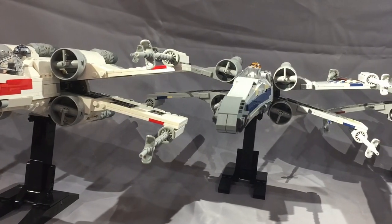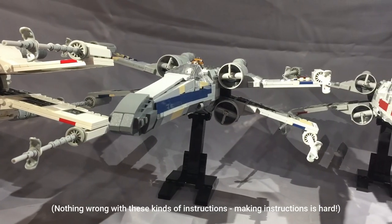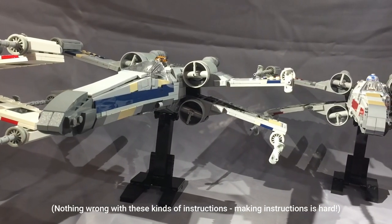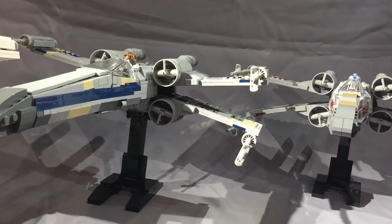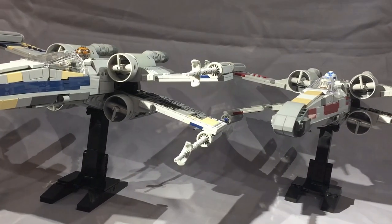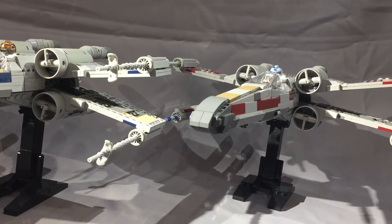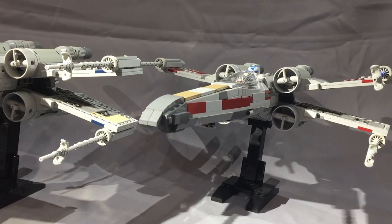By that I mean it's more than just a series of pictures in a Flickr album or something — I personally find those really difficult to follow. In this video I'm going to show you some of the highlights as well as point out some areas that are weaker than others, and highlight some things you should look out for if you're building this model or want to source the parts.